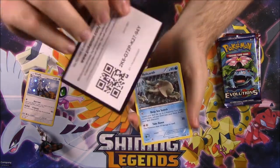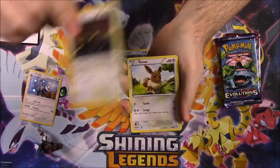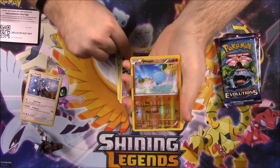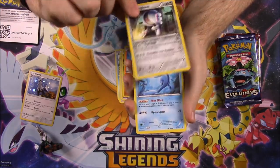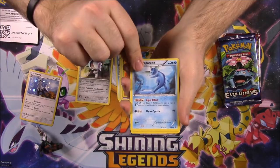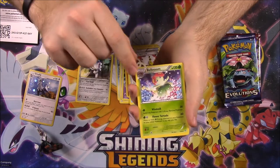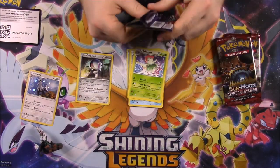Let's rip it open. There's the code if you want it. We have a Relicanth, Persian, Eevee, Cottonee, Baltoy, a Reverse Holo Wooper which looks cool, and a Registeel as our rare. Also a Vaporeon — which I love Vaporeon — an Ampharos Spirit Link for the Mega, and a Bellossom out of the set. I don't remember much about Ancient Origins so it's kind of weird.